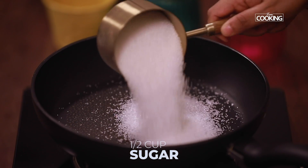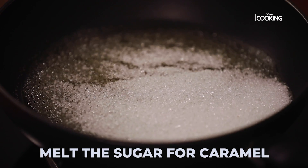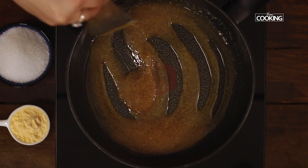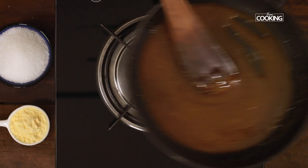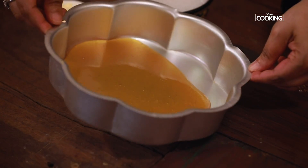First I'm going to caramelize the sugar. For this I've taken half cup of sugar. Let the sugar melt on its own, keeping the flame on medium. You can see it's slightly turning into a nice golden brown colour. Once the sugar is melted, reduce the flame and pour the caramel onto the pan or the cake tin in which you're going to make the caramel pudding.